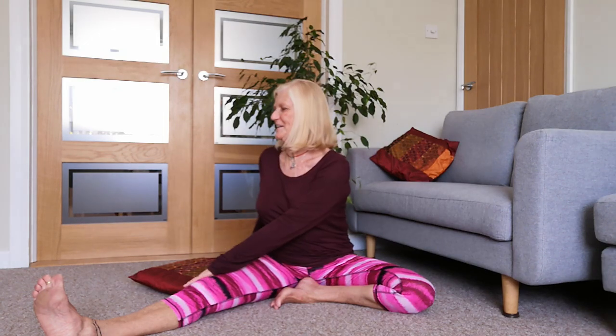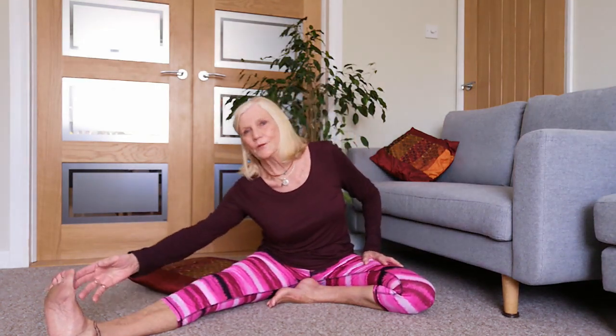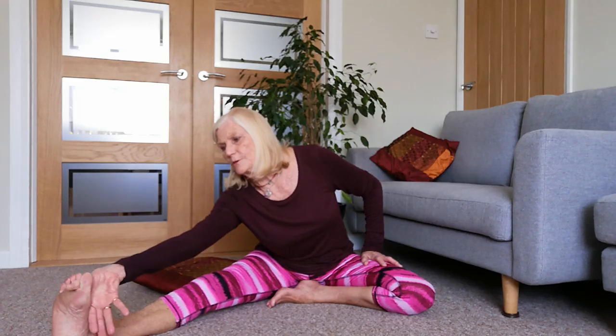Going forwards maybe - see how that feels. Slowly coming back up, doing a little twist round to the knee that's bent. The left knee in this case - as long as you do both sides. Slowly come round to the other side. And then again we're going to slide our hand down this extended leg, grabbing hold of your toes or the inside of your leg. Maybe grab hold of your toe with your thumb - we're all different.